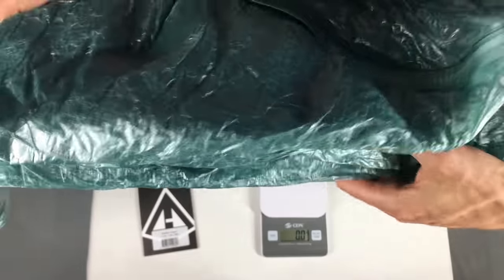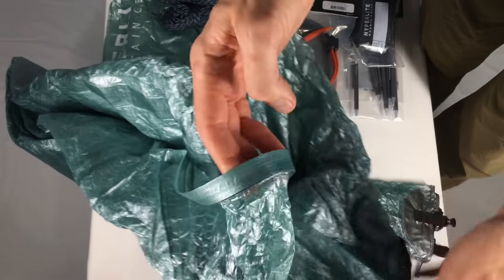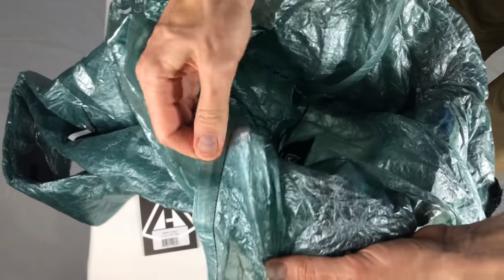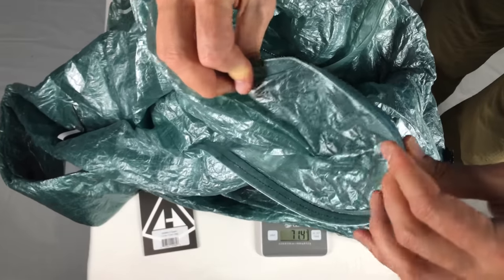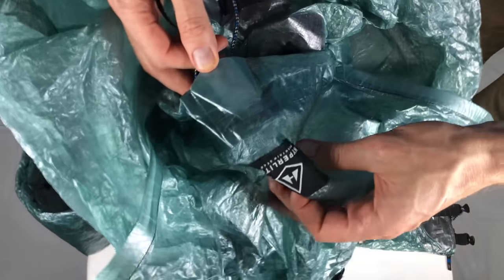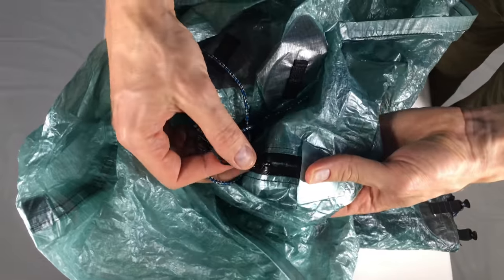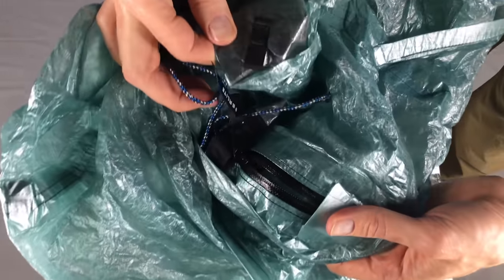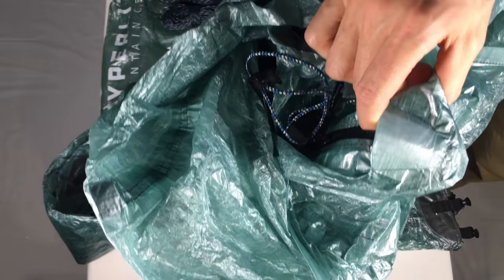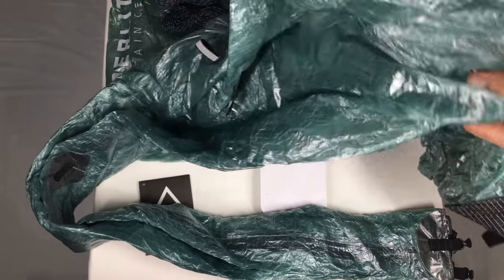I've never had Cuben fiber before — it looks pretty nice. There's the apex, it's chunky. It's got a plastic ridge in there. There's the door and the top of the zip. That is glorious, beautiful. Really nice stitching. Very, very nice — we'll look at that a bit later.